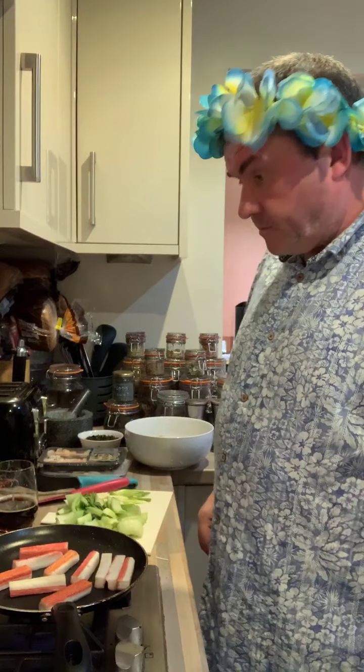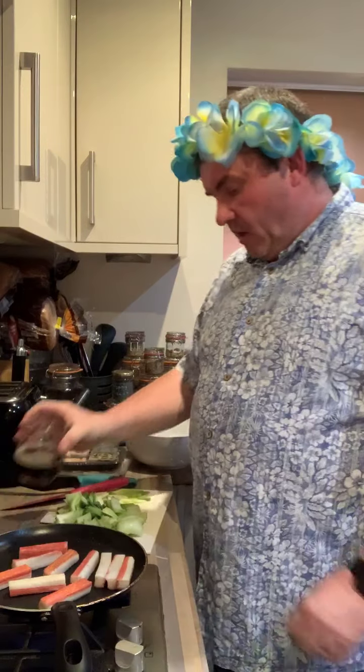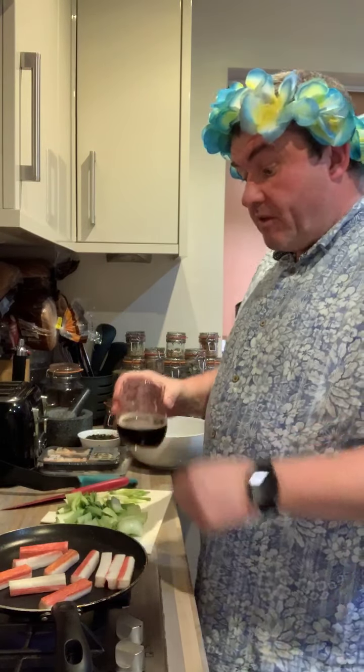All right. My wife wants to tell you now, so I'll turn the music off. There's a bit of a safety thing. They're cooked through.